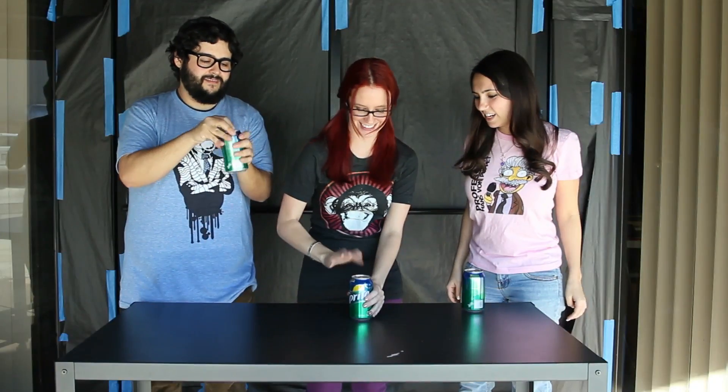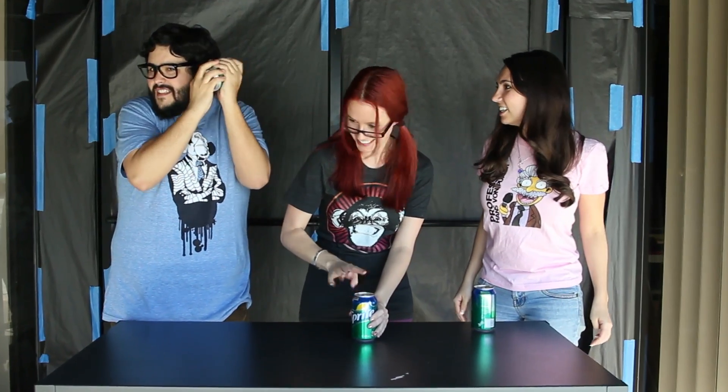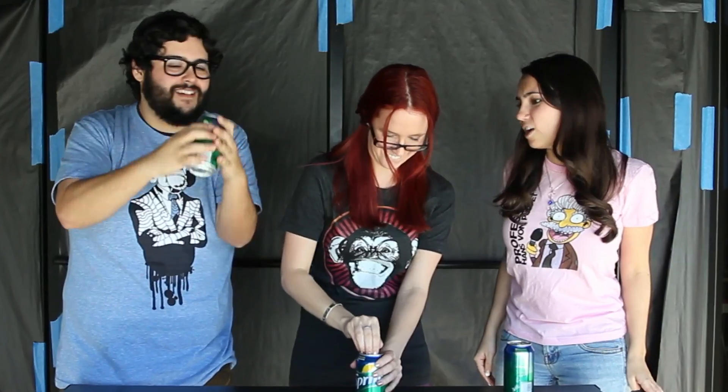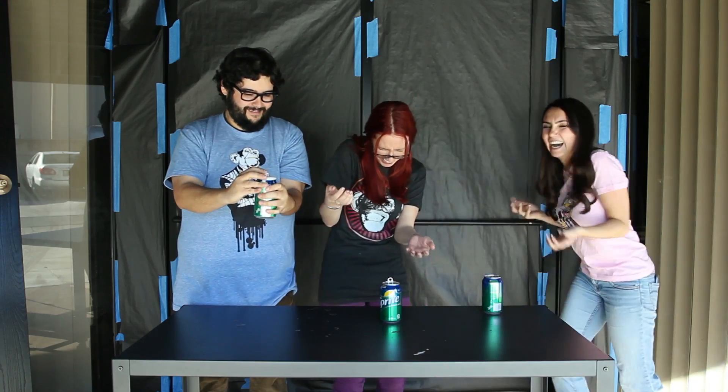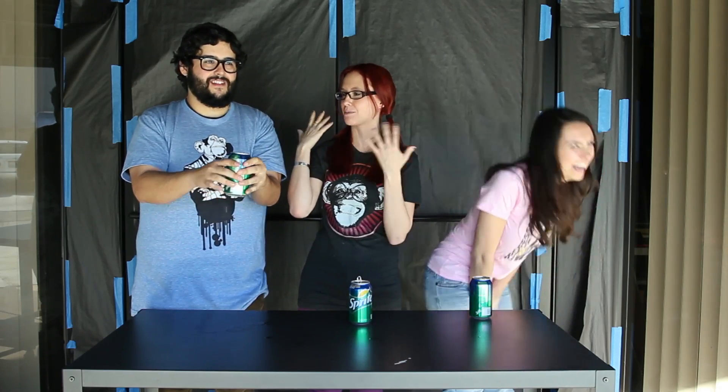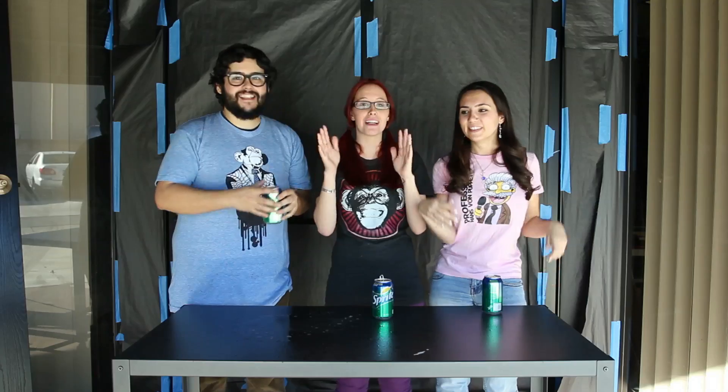Alright, ready guys? Three, two, one. Do your thing — on the phone, Steve, on the phone! And open! Well, the method did not work! Mine did! I got residual splash zone up here! But if I had turned it upside down... SCIENCE!